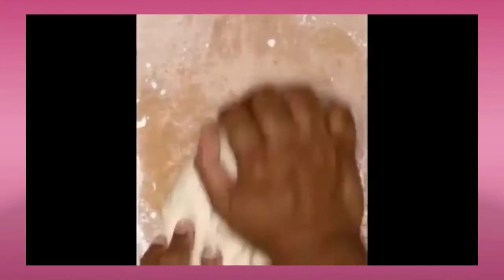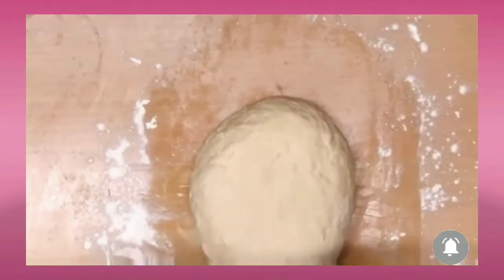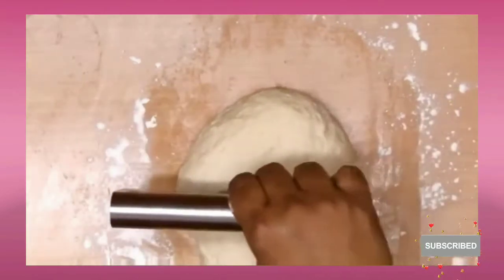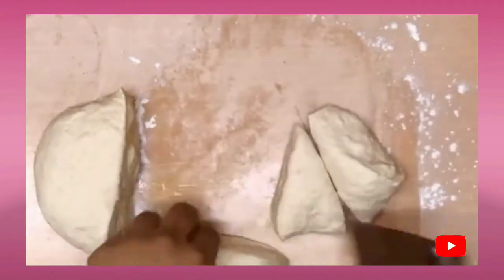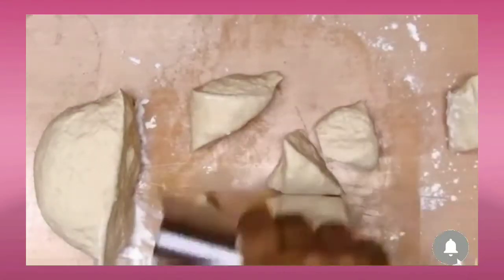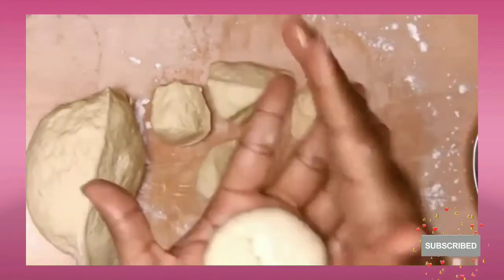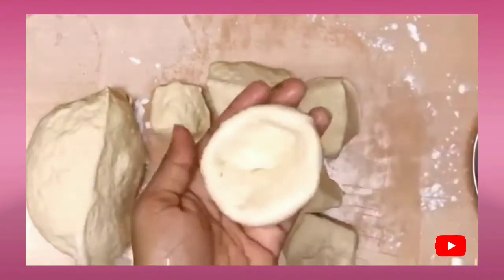I'll show you how it works. We'll knead the dough and then divide it into two parts — half for savory, half for sweet. This remaining half we will divide further into eight equal parts, and both doughs will give you eight equal parts each.